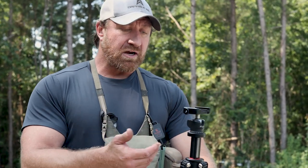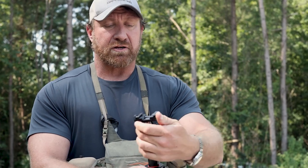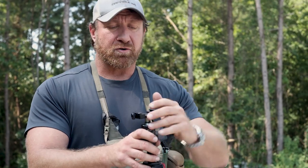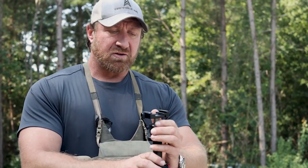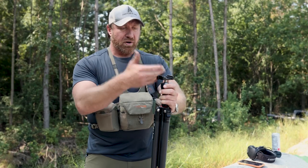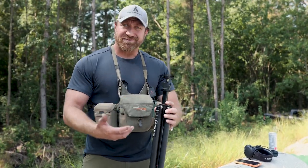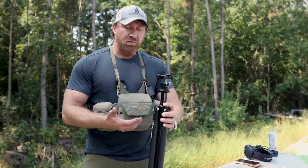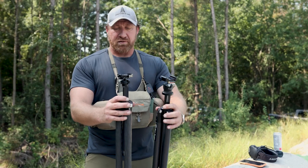The Two Vets tripod doesn't come with a ball head, so I opted for the Leo Photo lightest weight ball head to stay cost-effective — comparatively much cheaper. I got the quick-release lever locking platform. I prefer lever-type over screw-type; they're just faster. As long as you maintain tension and tightness, they hold the rifle just as well. All said and done, the ball head and platform was around $120 — considerably more cost-effective than the Really Right Stuff, yet both work comparably well.